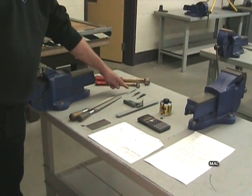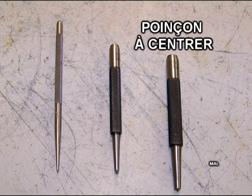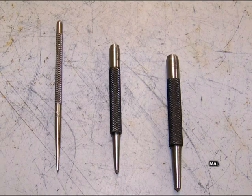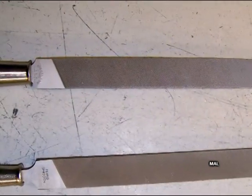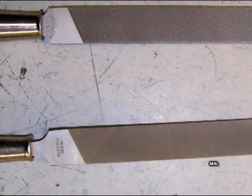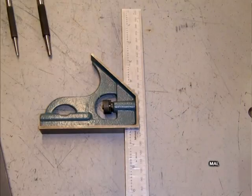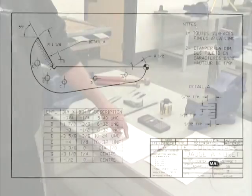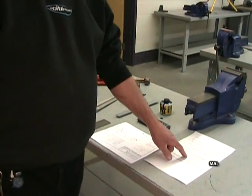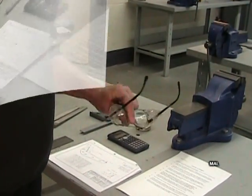Un ensemble d'outils de traçage incluant un pointeau de traçage, un poinçon de traçage et un poinçon à centrer. On va également avoir besoin de deux limes : une lime à grosses dents, préférablement à taille double pour le dégrossissage, et une lime à petites dents, préférablement à taille simple pour la finition. Une équerre ajustable, une pièce brute, du bleu de traçage, une calculatrice, notre plan, notre gamme d'usinage et, évidemment, nos lunettes de sécurité.